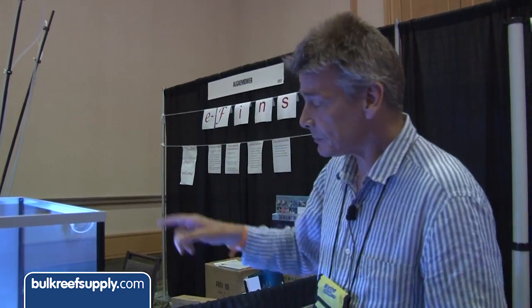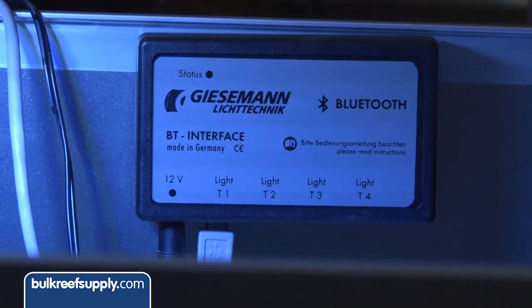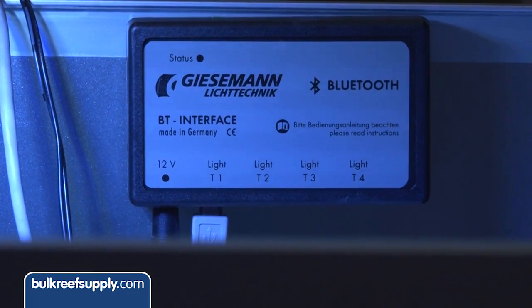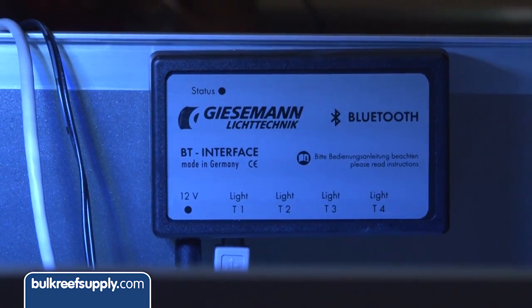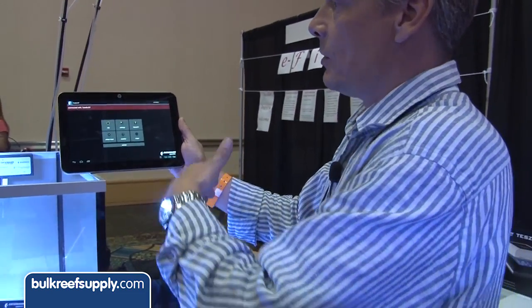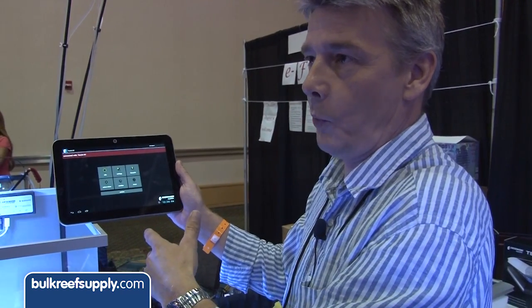The Bluetooth kit comes as a little box. You connect it up to the light and then you can use the software on any device — from Apple phones to Samsung, Android, and also a PC version as well. You download the software to your device and you get this control panel come up.